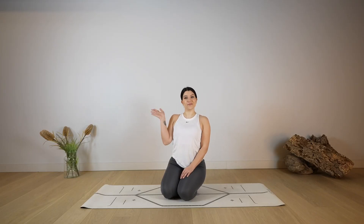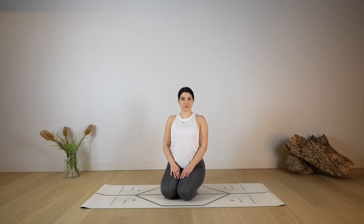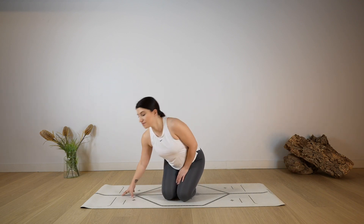Hi everyone, welcome back to my channel. I'm Francesca and today we'll be getting into this morning class focused on heart opening and back bends.